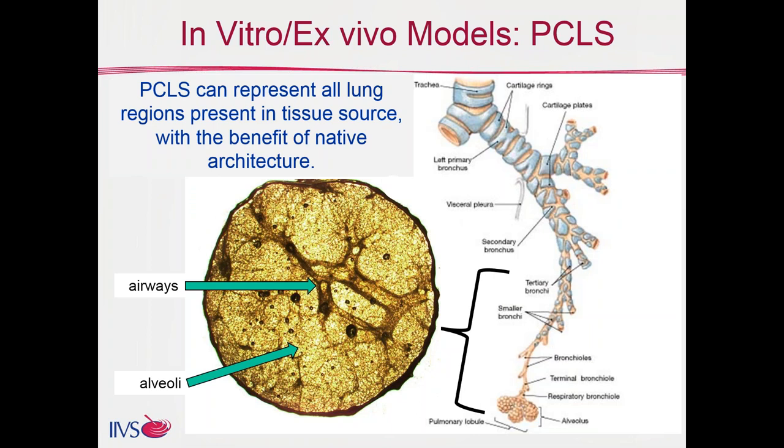What does a slice really represent? Slices are eight millimeters in diameter, so we are not dealing with the upper airways where you have the bronchi and the first few bifurcations. We're dealing with the respiratory parenchyma and smaller airways in the deep lung. This example slice has airways coursing through it, but also a lot of alveolar space. The main benefit of slices is that native architecture, which allows you to see the tissue as it was in vivo, making histological assessment much easier to interpret.